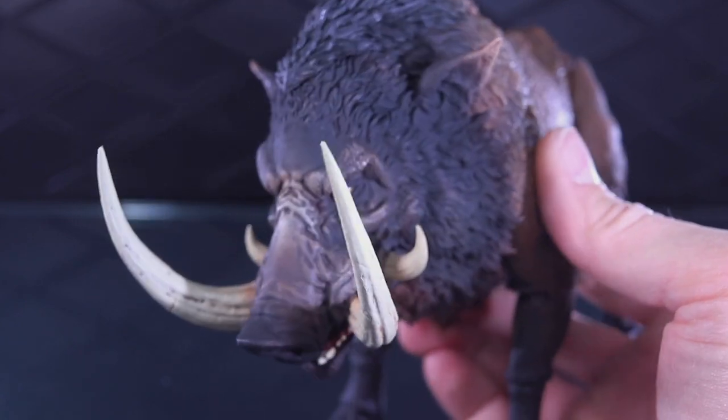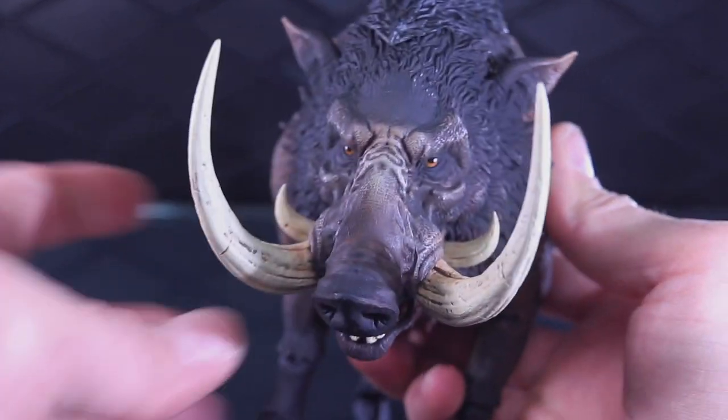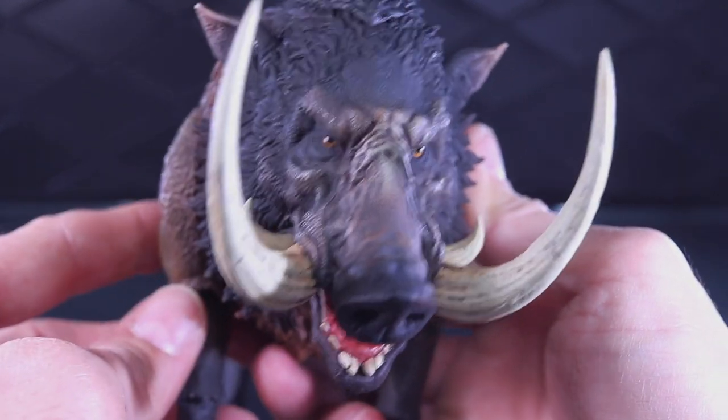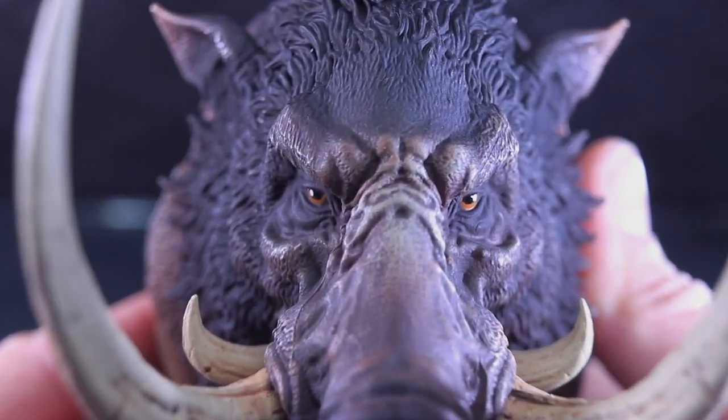Thank you to D20 Studios for sending out this figure. It's a very unique piece — a boar mount action figure for your 1/12 scale figures. Very cool piece. Thanks for watching, and until next time, may the force be with you.